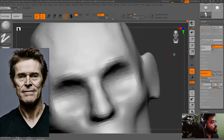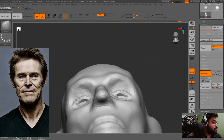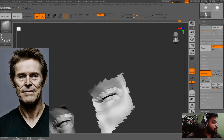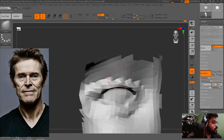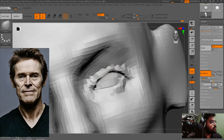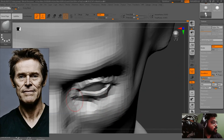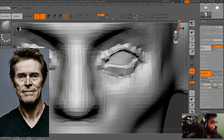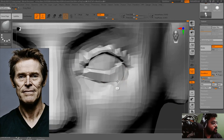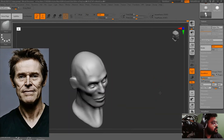Now I am going to make the eyelids — working on the eyelids and using the move brush, moving pretty fast. Now I am making some zygomatic depth as well, and the lower eyelid plate. Now I am adding some more depth to the eye socket. Let's again save the file — that's an important step.